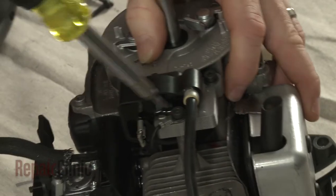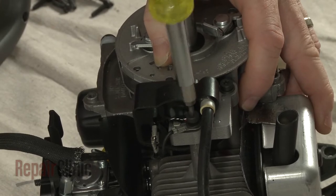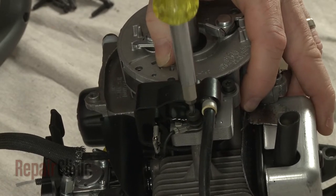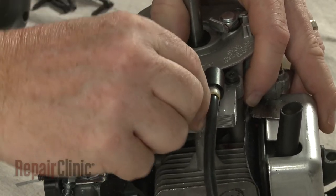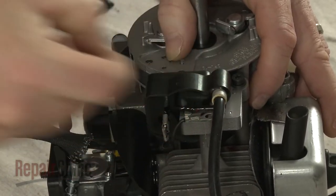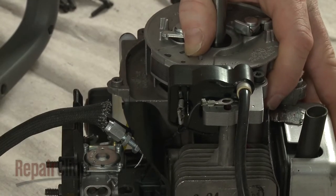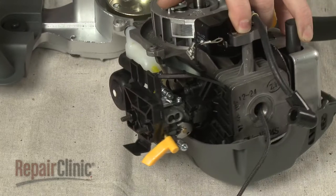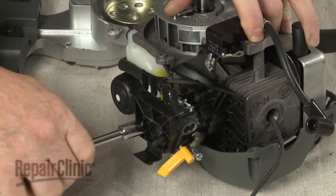Use a T20 Torx bit screwdriver to remove the screw to release the grounding wire from the ignition coil. Then detach the ignition wire. Use a 3/8 inch socket to help loosen the mounting nuts securing the air filter and carburetor.